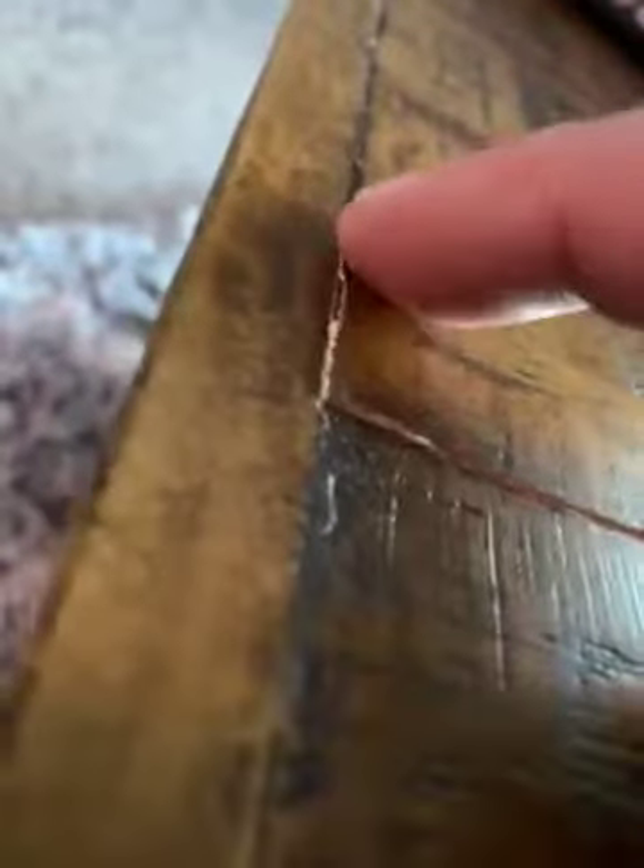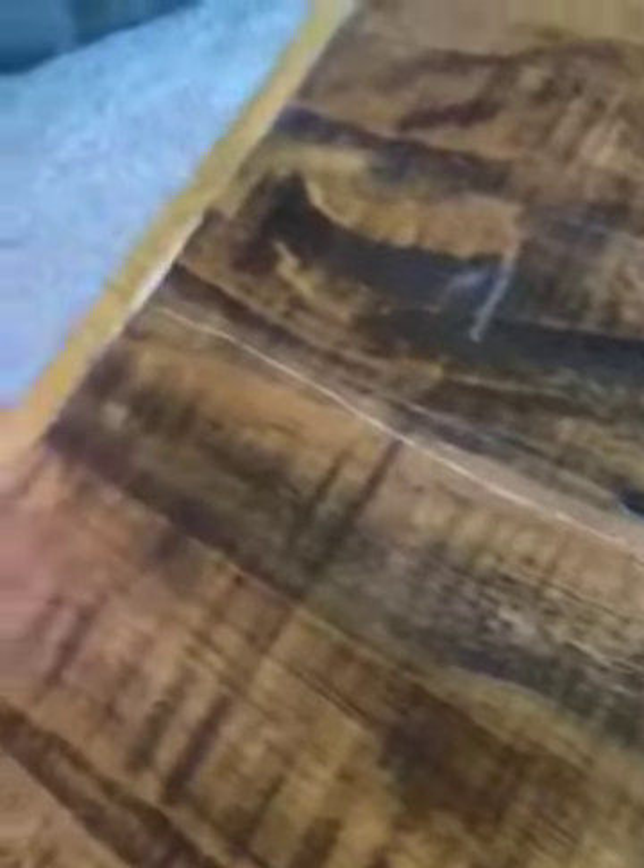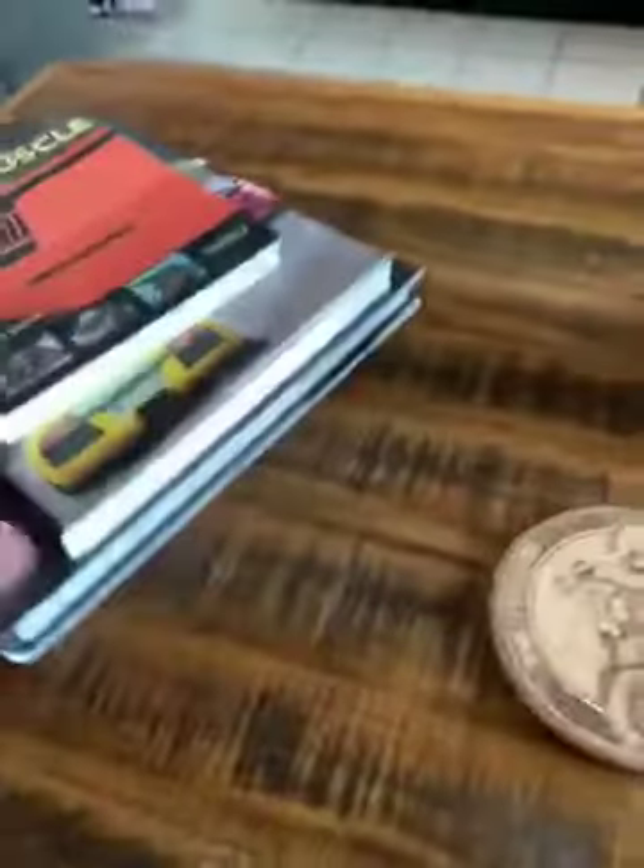There you can see the glue or the side of the wood — whatever that is. You can see the wood. We noticed that one first, and then we noticed this one. It goes all across the edge of the table.